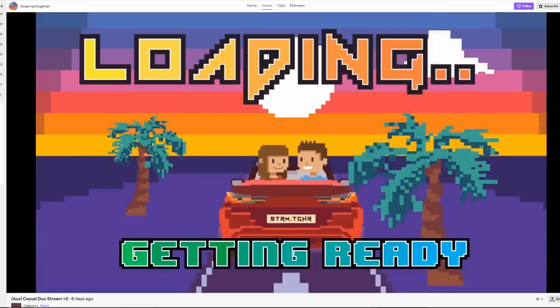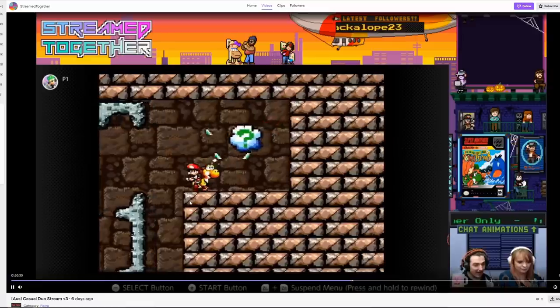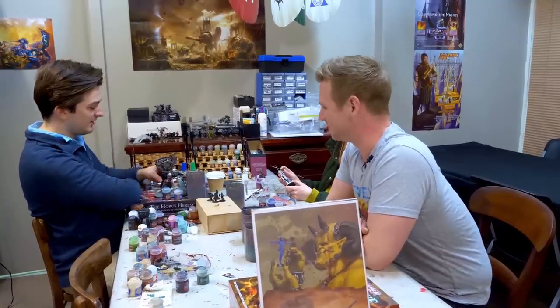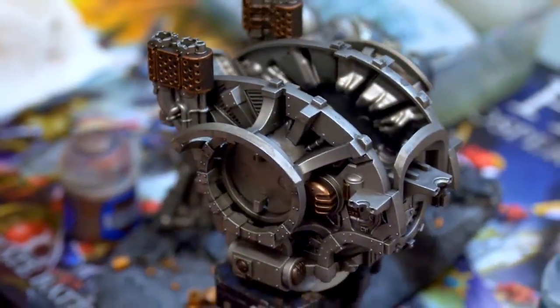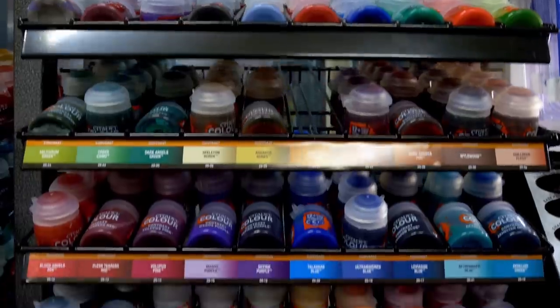I'm interrupting organically - David and Jen, thank you for having me. You guys actually stream yourselves on Twitch, on a channel called Streamed Together. They stream games and pixel art, mostly retro games. What are you working on at the moment? This is a Chaos Knight, which is pretty much one of the biggest plastic models in the range that you can buy. I don't want to go too big because I want to recreate it big.